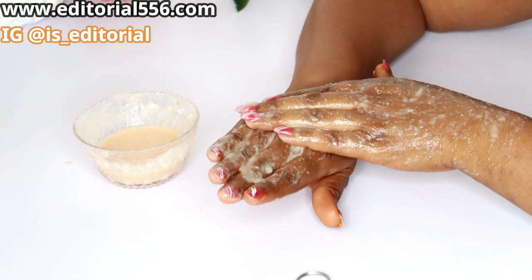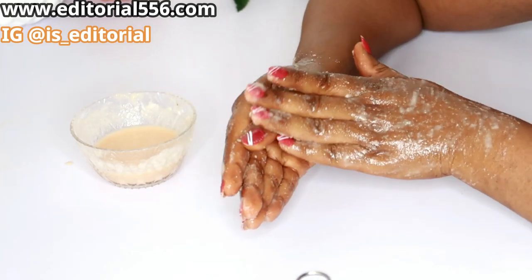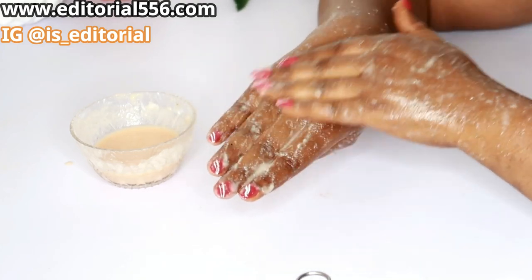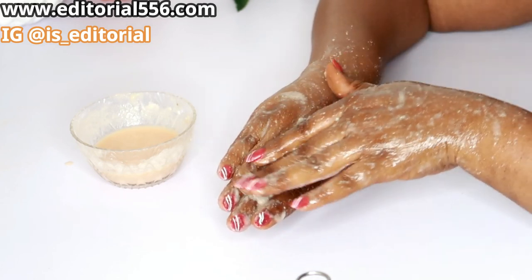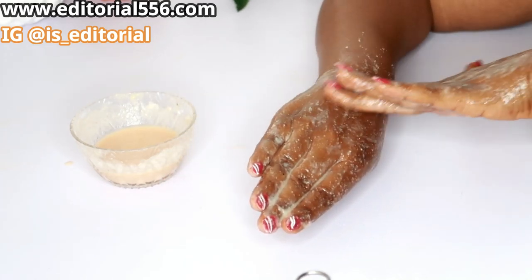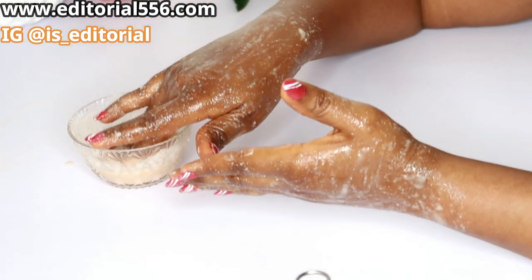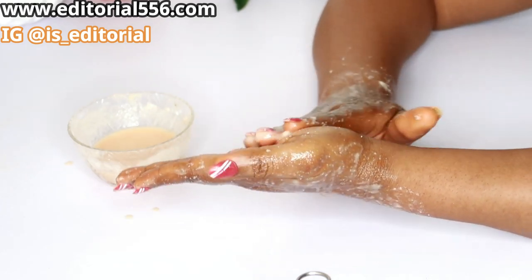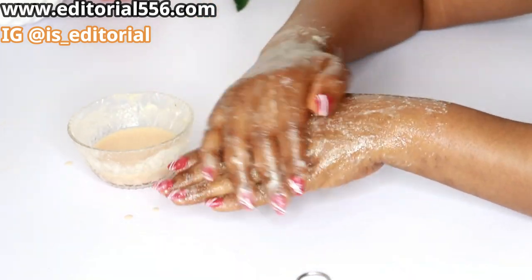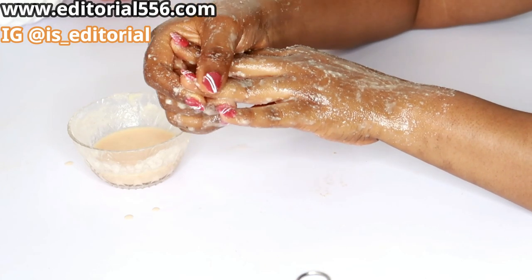Make sure you scrub your right hand, because we use the right hand more often than the left. Most of the time we take care of the left hand and forget the right, so scrub it in a circular motion just like I'm doing now. When you use rice powder and sugar it's going to have a lot of particles — make sure to scrub your palm and scrub your knuckles really well, all the way down.